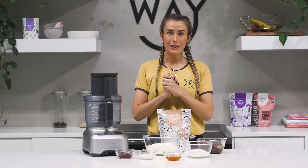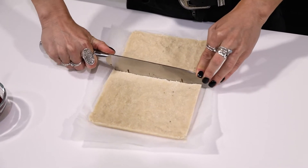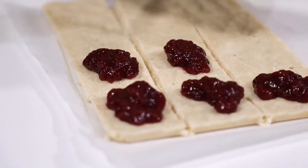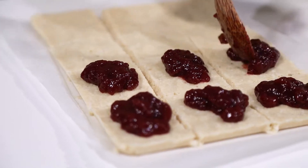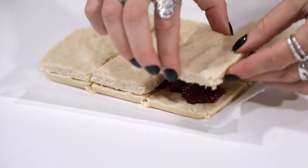Once the coconut sponge has been set in the freezer, I'm going to slice it into desirable sized portions. Then I'm going to add a dollop of jam on top and add another sponge on top of that, and set it in the freezer for another 10 minutes.